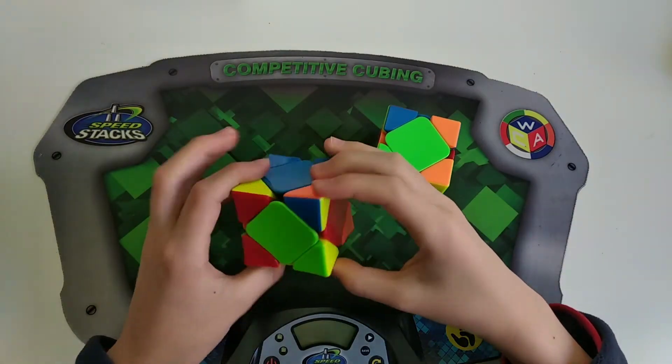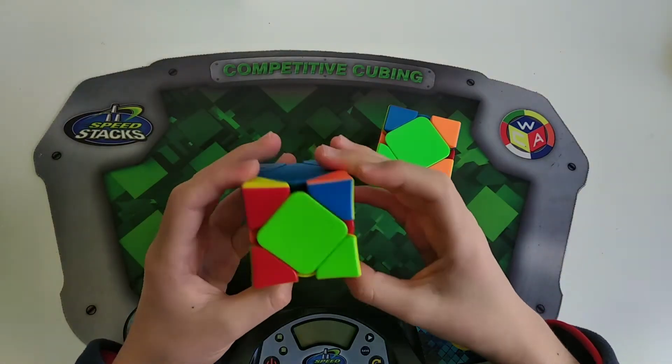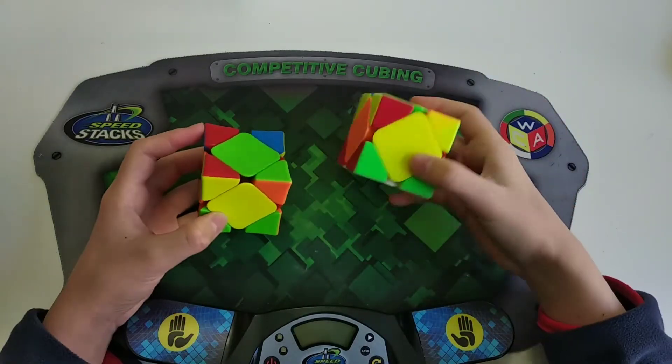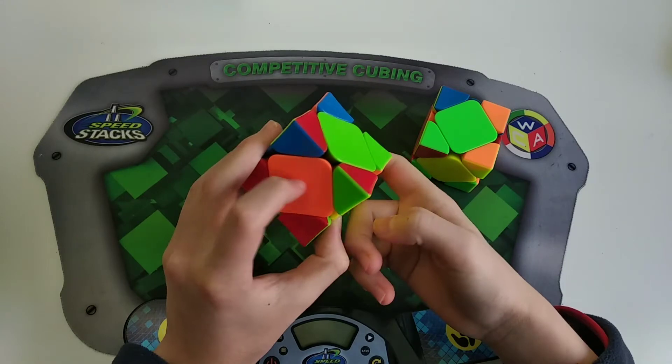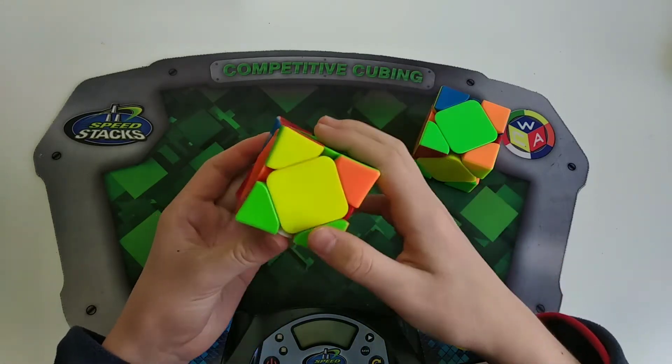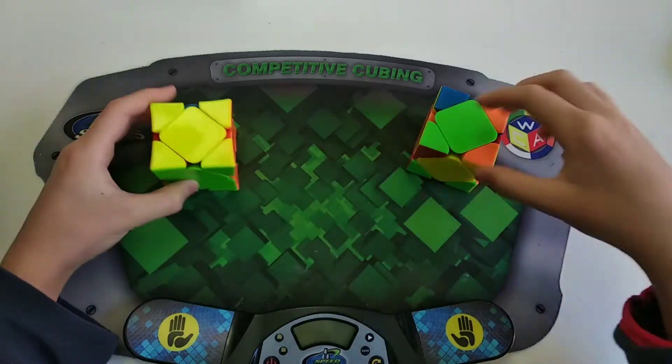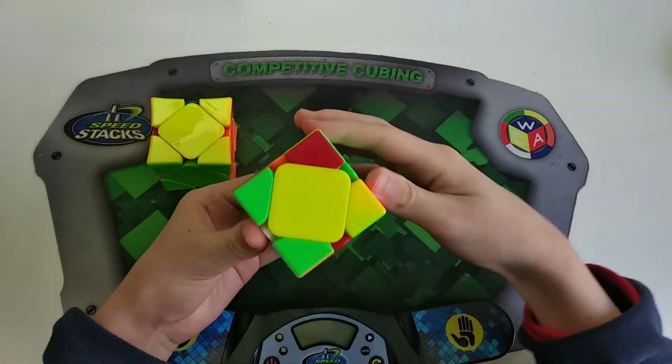This first case you should already know from the Sarah's Intermediate Method. It's just a pie case with a sledgehammer or a hedge slammer, and then these two centers swap and then these two centers swap. If it's an arrow like this, you do a sledgehammer. And if it's an arrow like this, you do a hedge slammer.